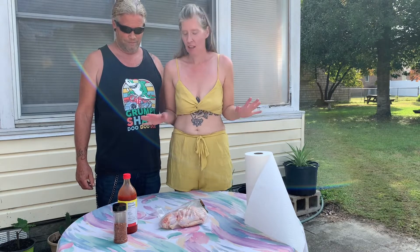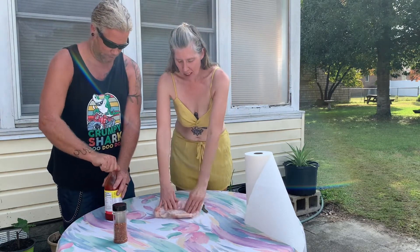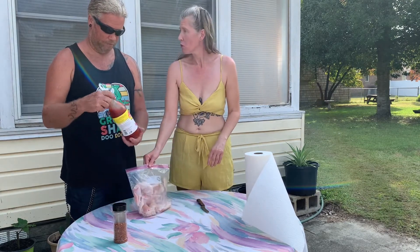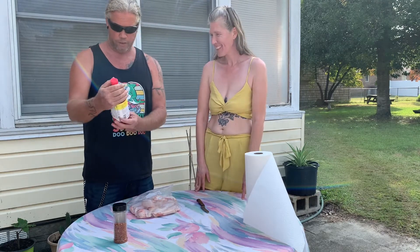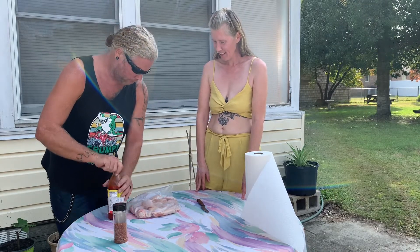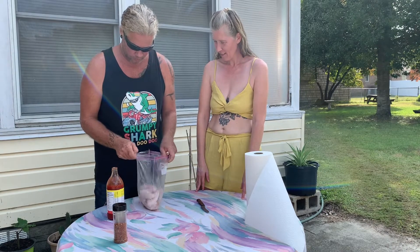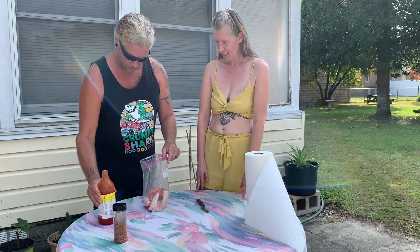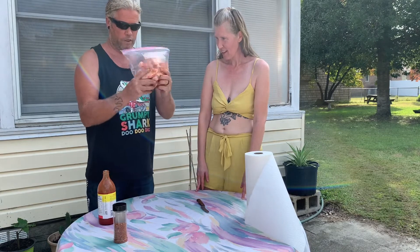It couldn't be easier than this. Let's start off — we got a bag of about a dozen and a half chicken wings. We're going to put on some hot sauce, whatever hot sauce of your choice. I like Texas Pete. So we're going to open up this bag, pour some of that in there, and give it a good little mix.